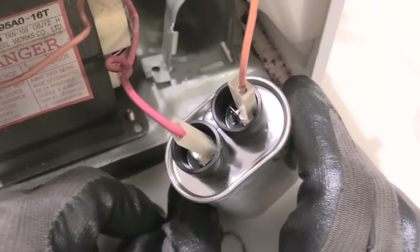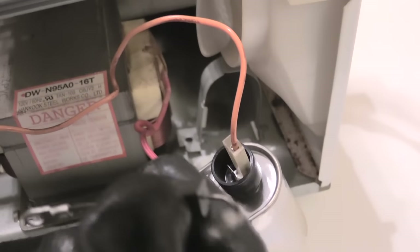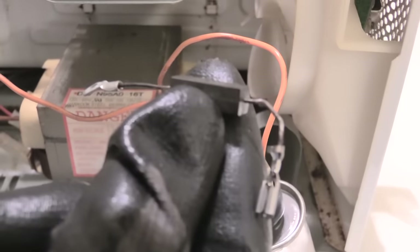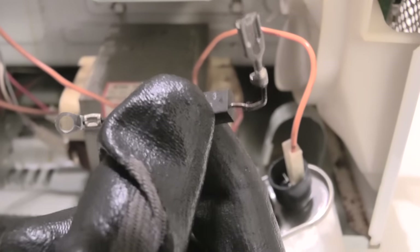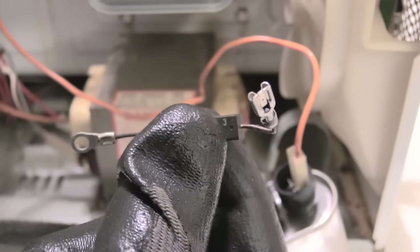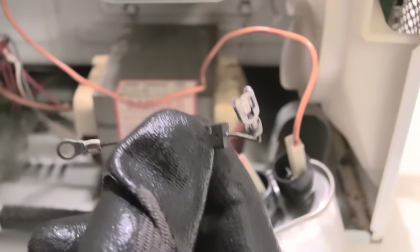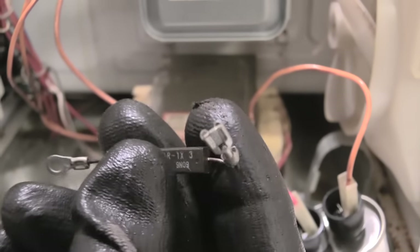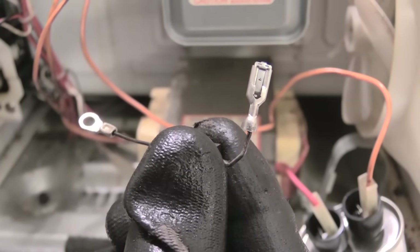That way when you hook it back up, you can install it in the right place again. Once again, this is your high voltage diode, which is most likely what's going to be wrong with your microwave if it won't heat up — it comes on but just won't get hot. This is probably what's wrong with your microwave if it won't heat up when you're trying to warm something up. Please check out our other videos and please subscribe, thanks.